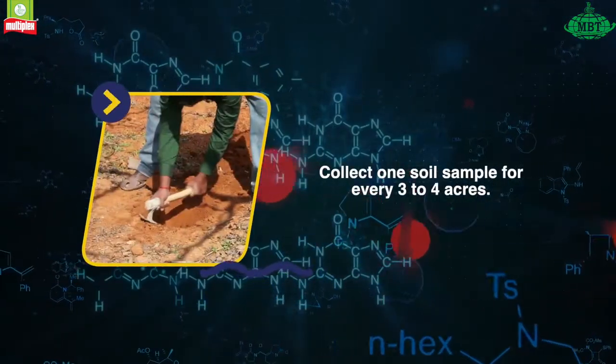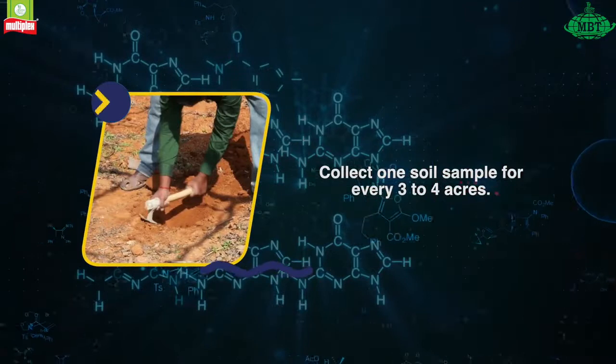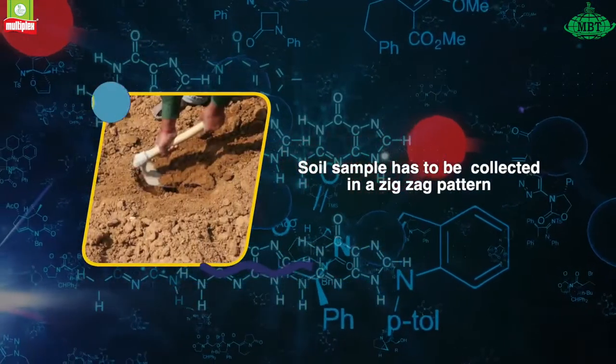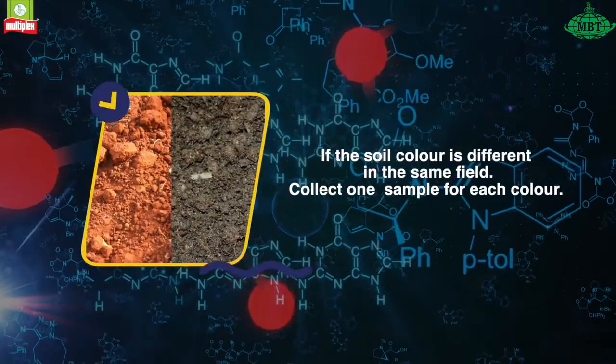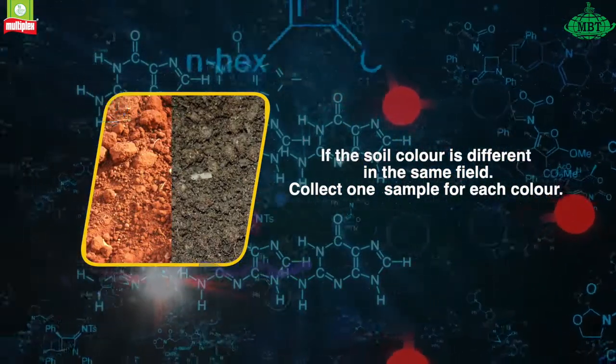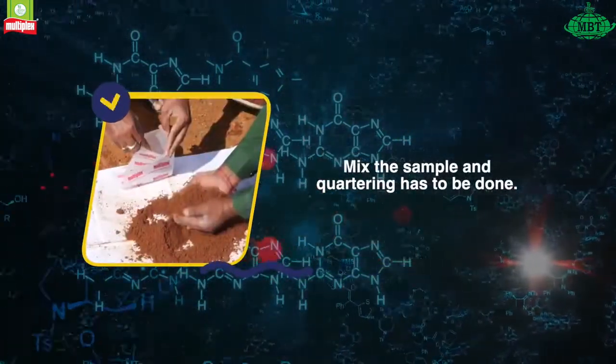Collect one soil sample for every three to four acres. The soil sample has to be collected in a zigzag pattern. If the soil color is different in the same field, collect one sample for each color. Mix the sample and quartering has to be done.